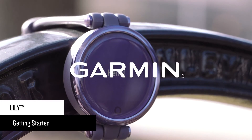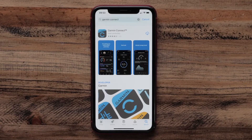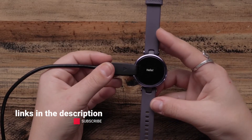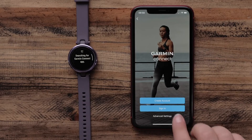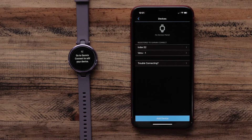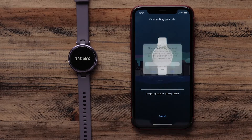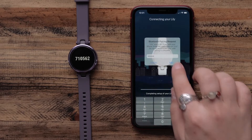In this video, we'll help you set up and start using your Lilly smartwatch. First, download the Garmin Connect app to a compatible smartphone. Then plug in your Lilly with the included charging cable to turn it on. Once you see 'Hello' displayed on screen, open the Garmin Connect app and follow the instructions to set up your account and watch. If you already have a Garmin Connect account, select Garmin Devices from the main menu, then Add Device at the bottom. The app will automatically search for and connect to your Lilly, then follow the on-screen instructions to complete the setup.